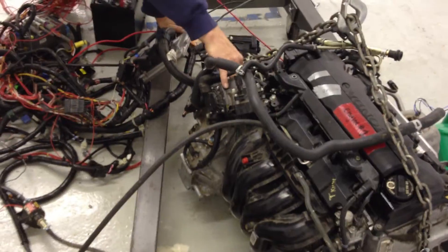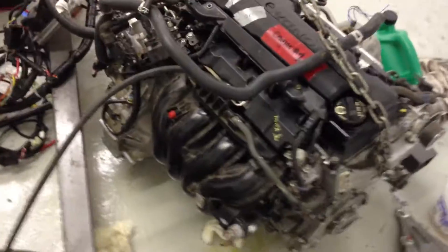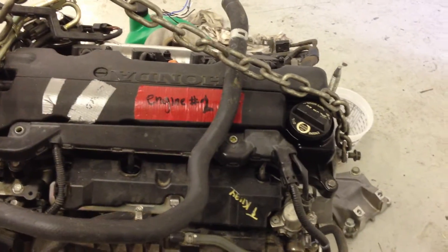It builds 38 PSI. And I had it with a regulator on there before. This is engine number 2.